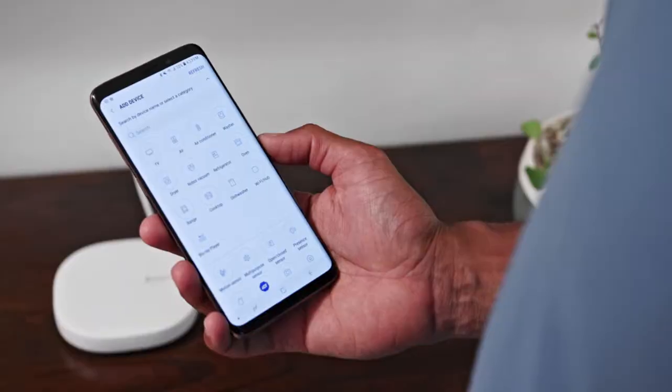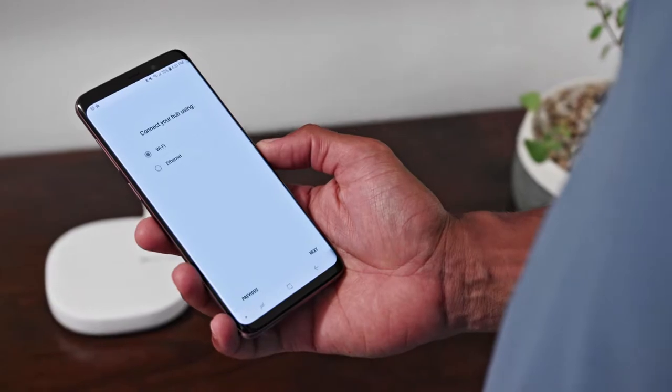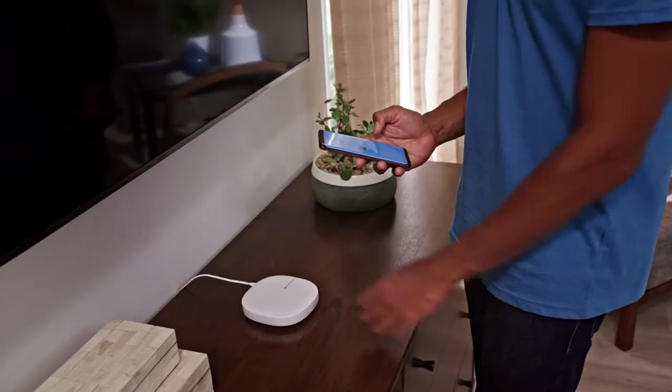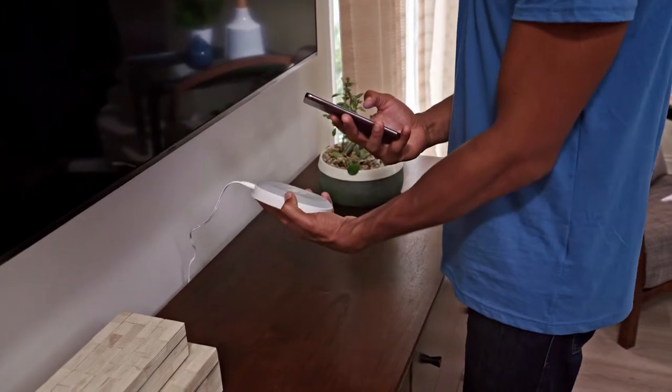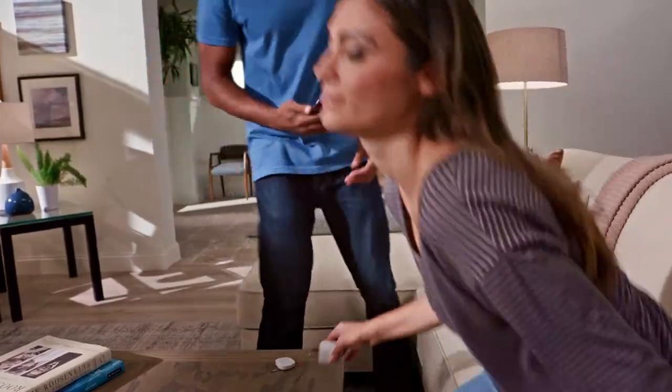Then from the dashboard, tap Add Device. Select the hub and follow the on-screen guide to connect it. You'll use your phone's camera to scan the QR code on the back of the hub. Now you're ready to connect your things.